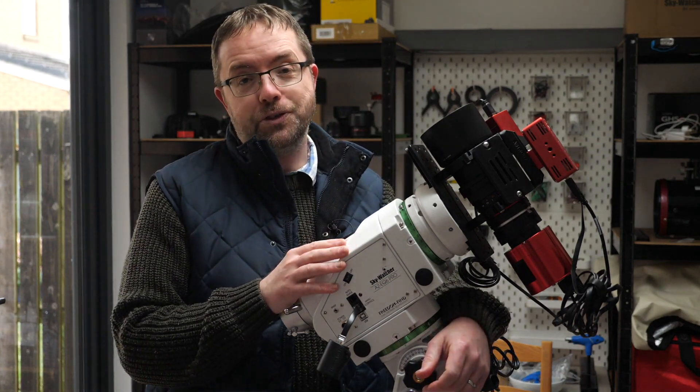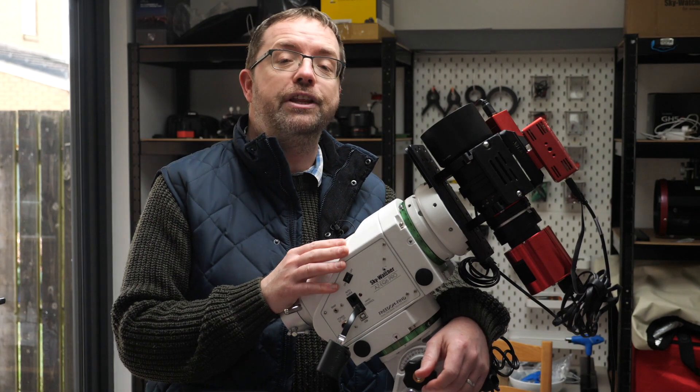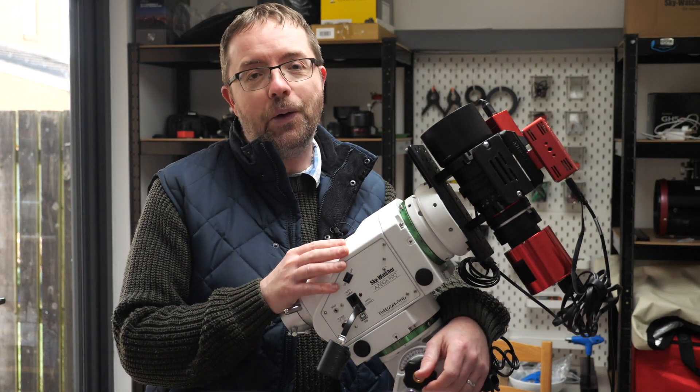So that's my overview of my favourite astrophotography lens, and I'll leave you now with some images that I've taken with the Samyang 135 over the years. Hope you can join me again for another astrophotography video from here in the UK. Take care of yourselves, be well, and clear skies to you all.